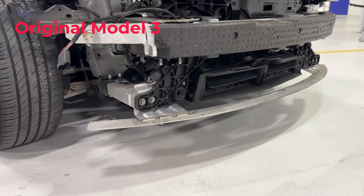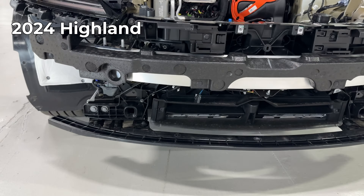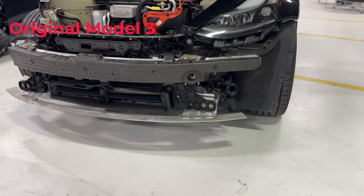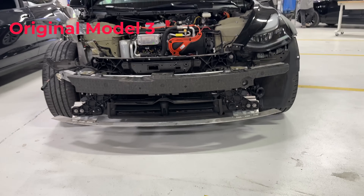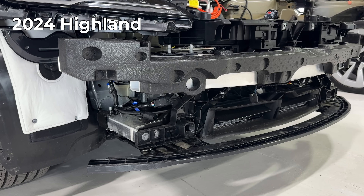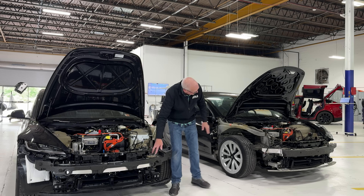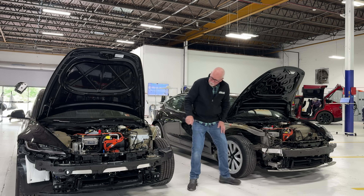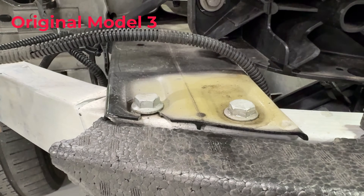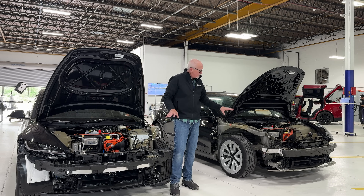You can see some of the differences in the two. What they call the ankle catcher is now some sort of reinforced plastic — the component below — versus the original style of extruded aluminum. This appears to maybe be a little shorter in length than the old. The crush cans that hold that seem to be the same.